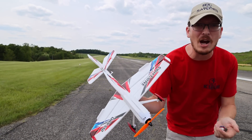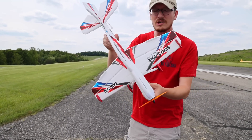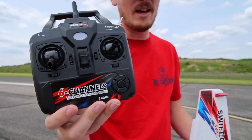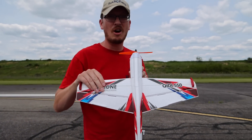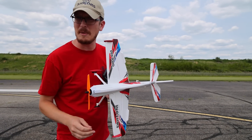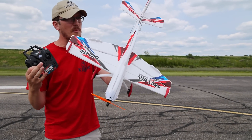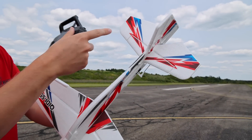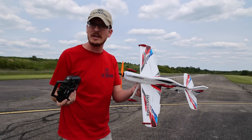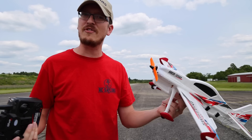Even if this is a bad airplane — and if it is, I will tell you — people will still buy this just because of the price point, because it comes with a radio and the plane. This is that very durable, bendable, hard-to-break foam — I think it's called EPP or EPO, I cannot remember. It does take a little bit of assembly, more than I thought. You have to glue the main stuff on like the horizontal stabilizer, vertical, the main wing — a little bit of gluing, but I did that with my hot glue gun, and we'll see how it flies.